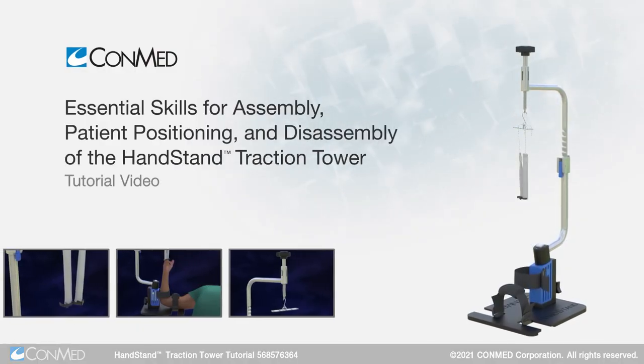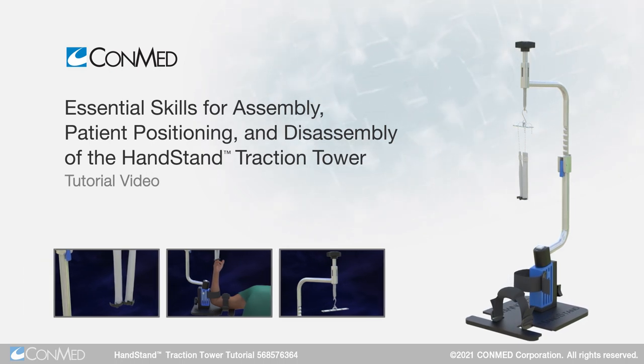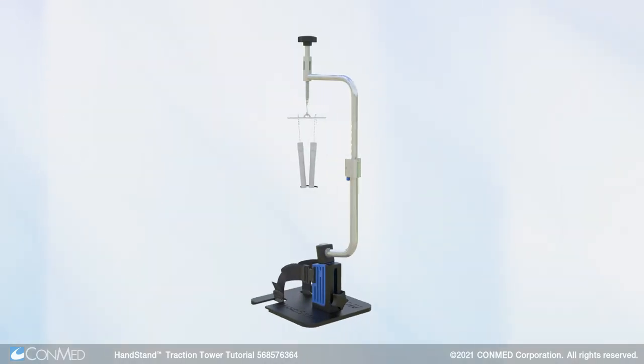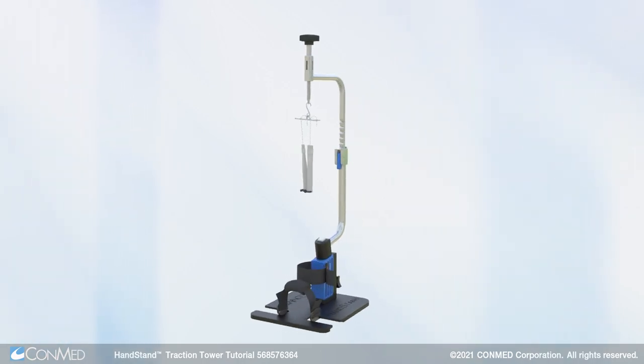The handstand traction tower is designed to be used in conjunction with either an armboard or hand table. Prior to positioning the patient, all pads must be removed from the armboard or hand table.